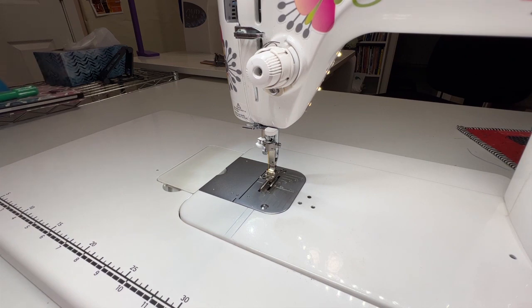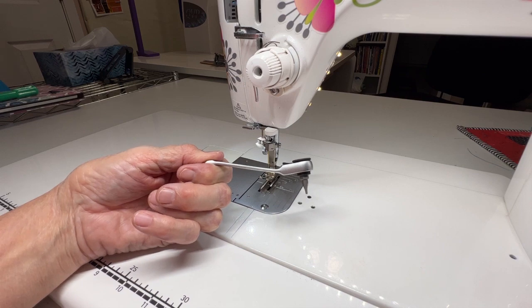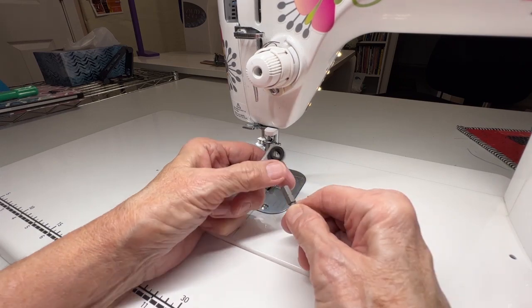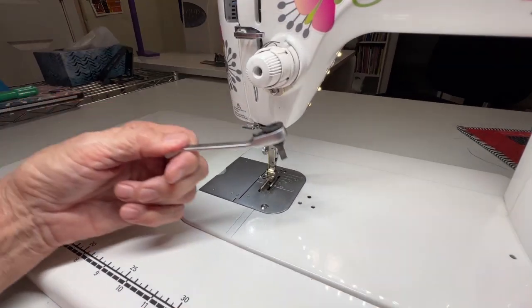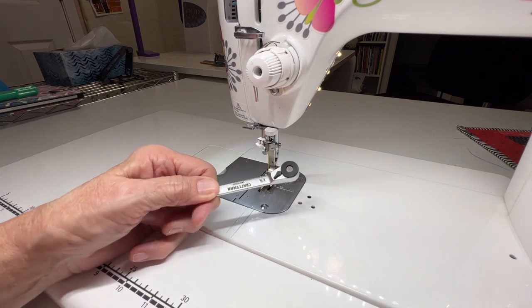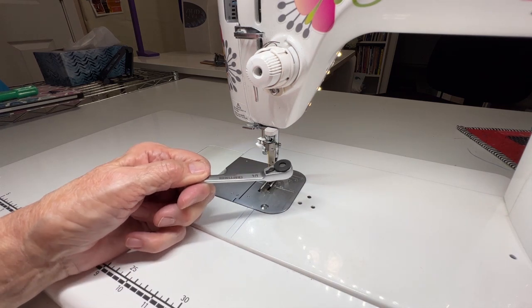So I headed out to the garage into my husband's toolbox and I found this — it is a right angle screwdriver. It comes with a lot of different heads that you can use; you can just pop them out and pick whichever one you need. When you are using this, it is a ratchet screwdriver, so it's important to figure out which way you need to turn the little button to screw something in or to unscrew something, because that's going to make a difference as to how it works.